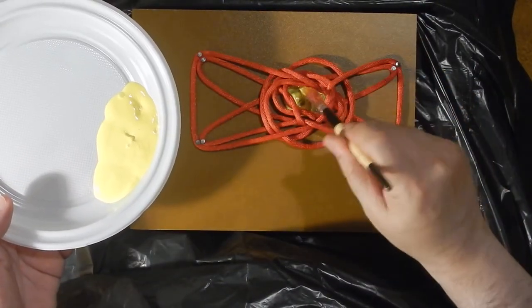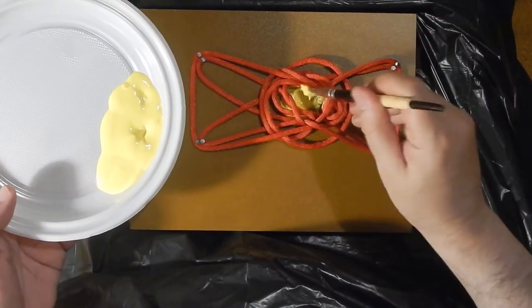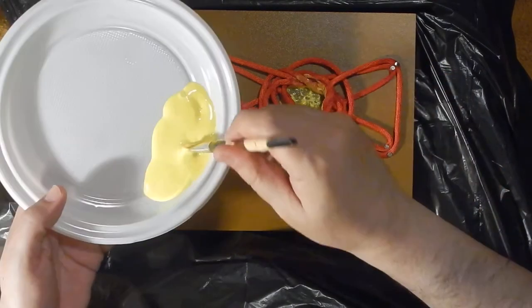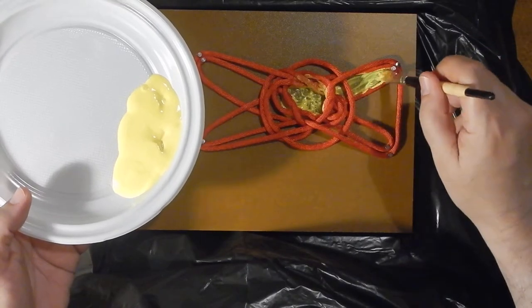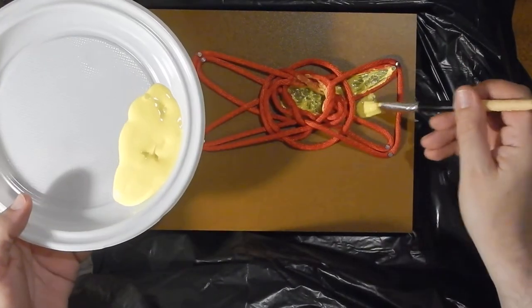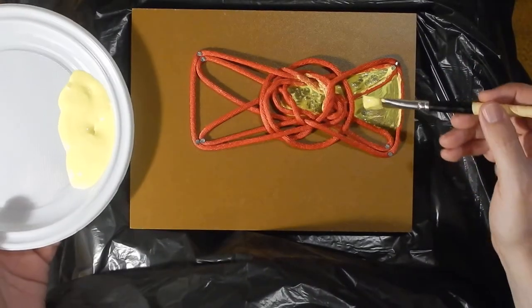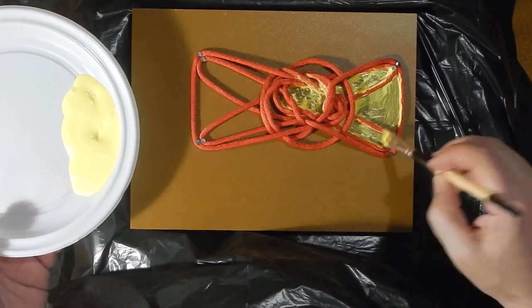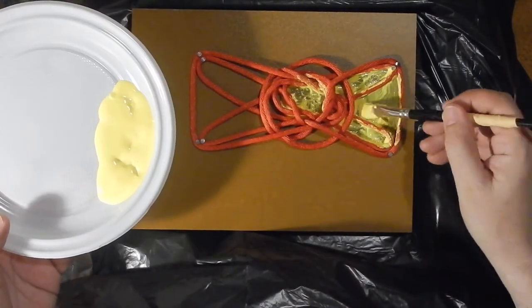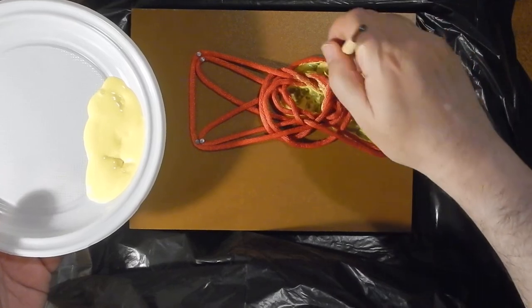The ink is acrylic ink, and it is not diluted with water — it's pure, because it has to be able to cover all of this. I'm not so sure if this is enough ink. Now this is making a shadow. I just have enough, and then in the end I will try to do some small effects.